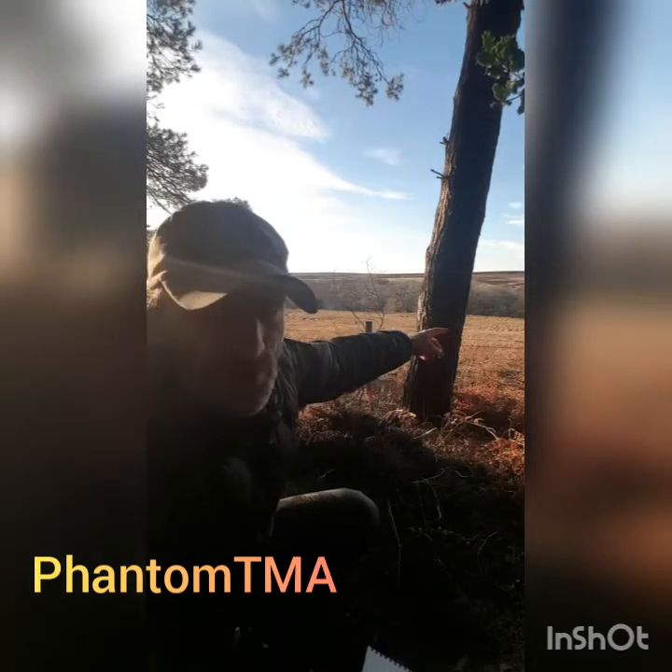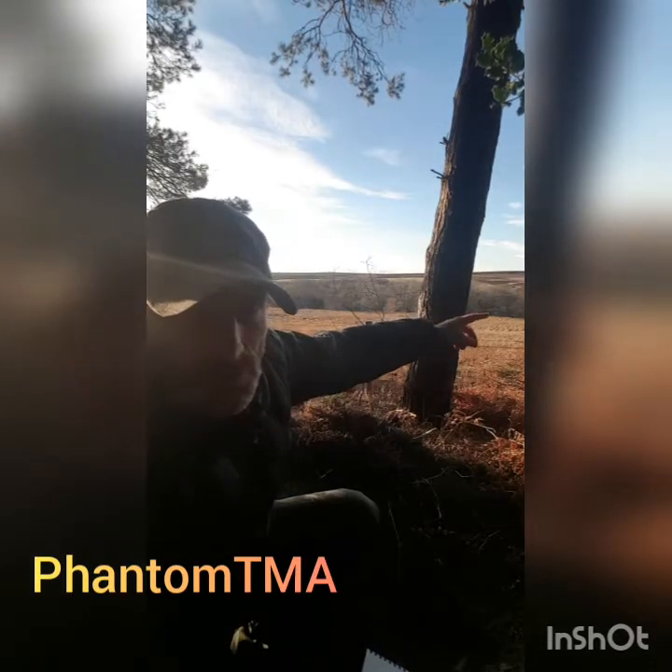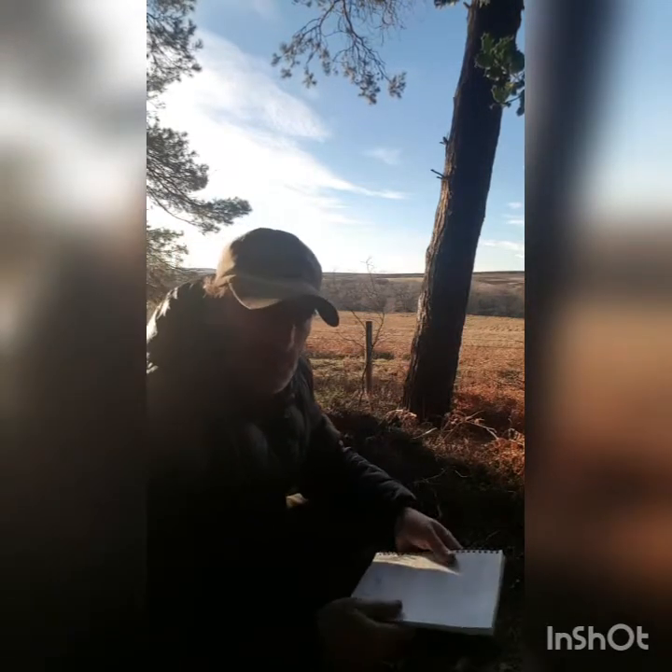I'm just contemplating this target just down here, it's just in the tree line there — 145 yards.